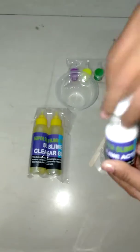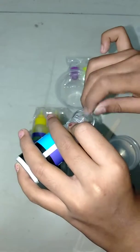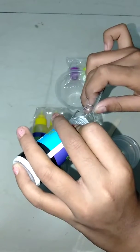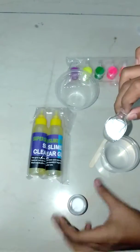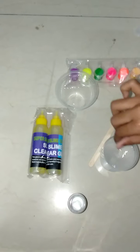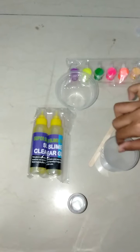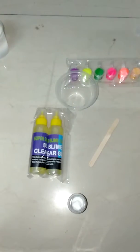Now I'm going to put about a spoon of activator. I think they probably should have given two bottles of activator since there's so much glue. I'm going to take about half a spoon of borax — oh, I took too much. Okay, whatever, let's put that in and mix it up, then leave it aside for about half an hour.